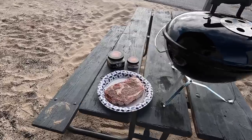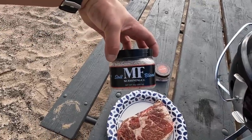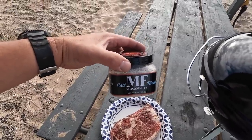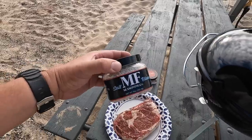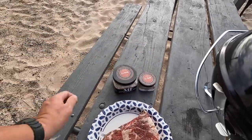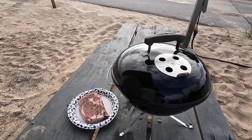This is our steak that we're going to be cooking. I picked this up from a local Kroger — nothing special, just a choice cut — but we've seasoned it with this MF Seasoning Company salt blend and pepper blend. This was given to us by some camping friends, Blake and Tish, and what's really cool is that it was actually purchased right here in Grand Haven at a little boutique store in town. I also added a little bit of garlic to make it more of an SPG-type rub.